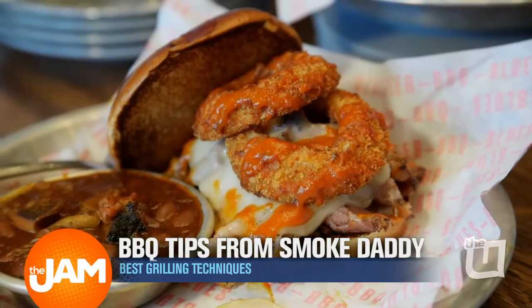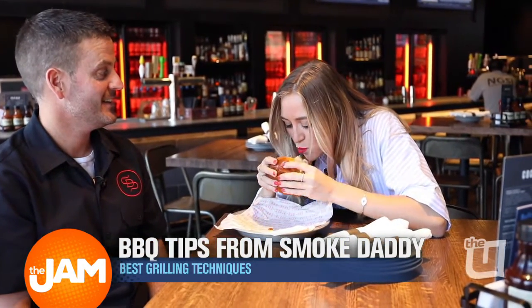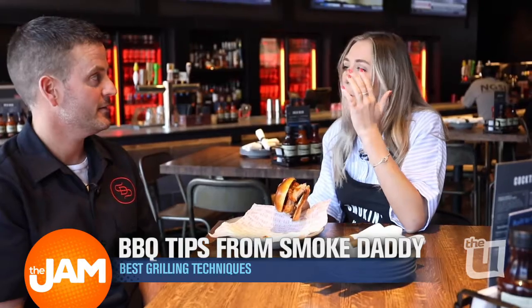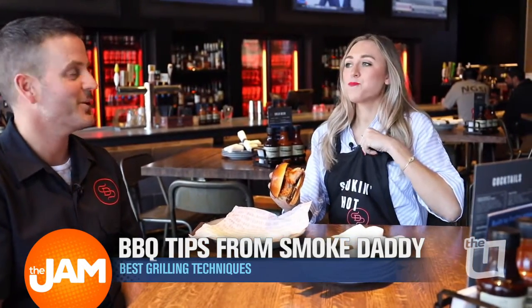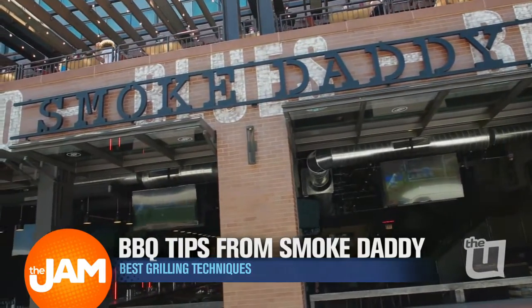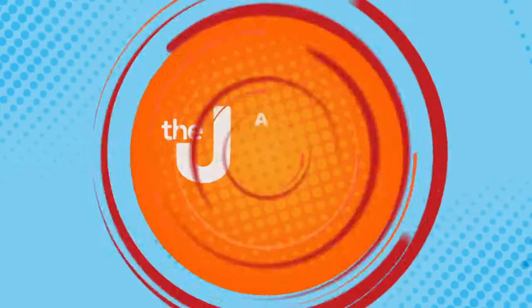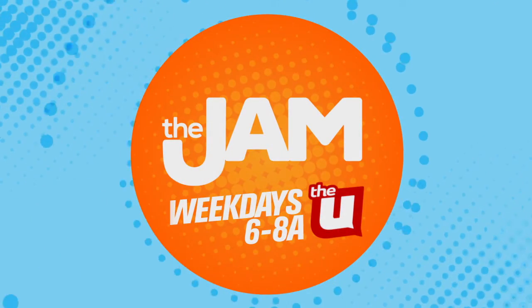This looks so good. Got to brace myself. Delicious! Smoking hot. That's what we like to hear. Smoke Daddy has two locations in Chicago — on Division in Wicker Park and across the street from Wrigley Field. It is quite beautiful. You've got to check that one out.